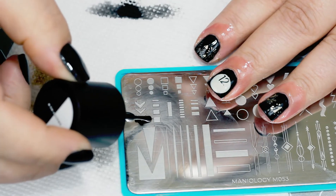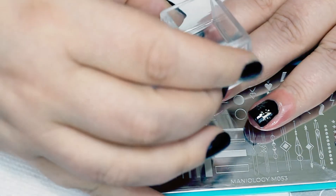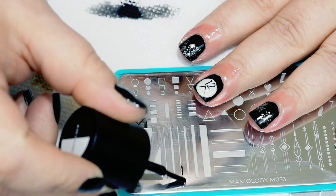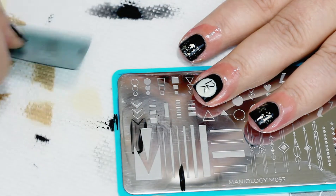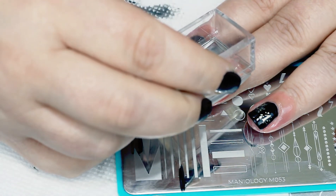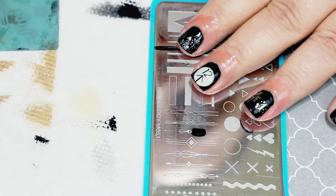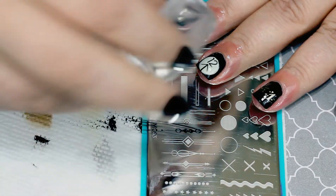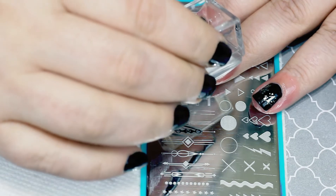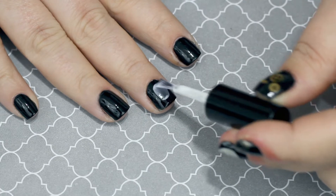I'm gonna grab the little point of this arrow and use that as a hand on a clock. Make sure you scrape up — if you scrape down you will not be able to get the chevron out from underneath it. You can see it starting to come together where it's looking like a clock. The twelve is very big for that round thing, but I love this — I thought it came out so cute. I'm gonna grab the end of a straight line and use that as another hand of the clock, then grab some other designs to make the clock hands look a little more elegant. Sometimes simple things are the good things.